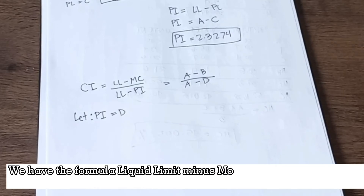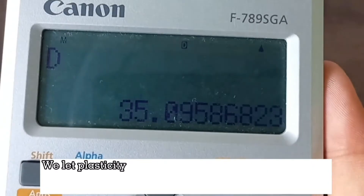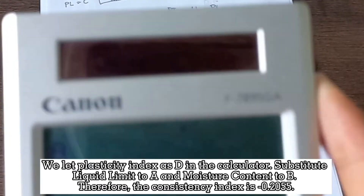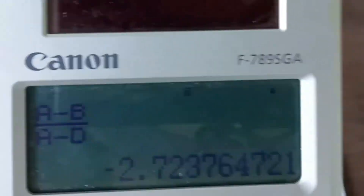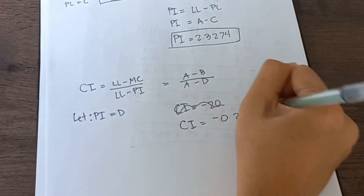For the consistency index, the formula is: liquid limit minus moisture content, over liquid limit minus plasticity index. We let PI as D in the calculator. Substituting liquid limit as A and moisture content as B, the consistency index equals negative 0.2055.